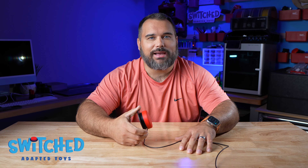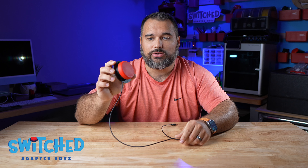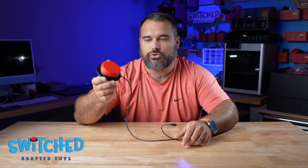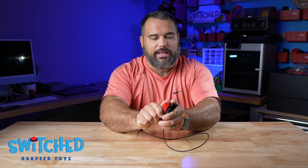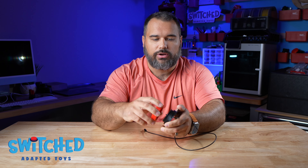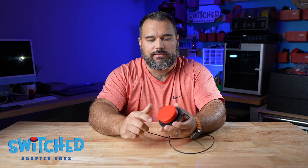Hey everybody, what's going on? Eric here with Switch Adapted Toys. Today I'm really excited to show you how to build our new version 2 3D printed switch button. What's great about this button is it's got interchangeable tops, so you can easily unscrew the top and switch it out for a different color. There are also some improvements in how you assemble it — ease of use kind of things.